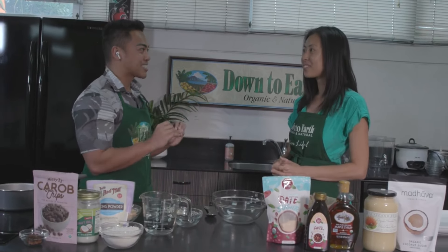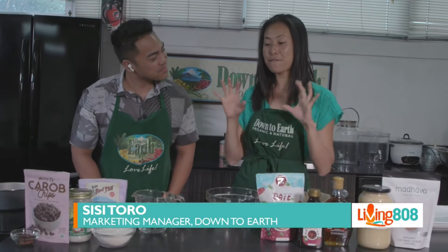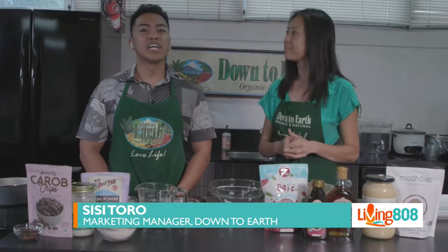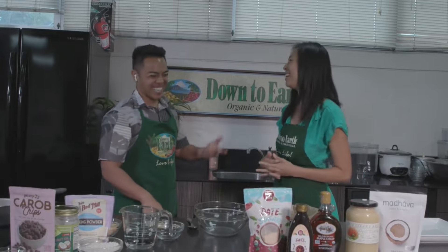Especially the brownies, because I'm such a sweet person! We're actually making fudgy carob brownies with no refined sugar. These are going to be vegan, gluten-free, and refined sugar-free, so we're cutting out butter, milk, and all those things that make brownies a little on the less healthy side. We're making healthy brownies!